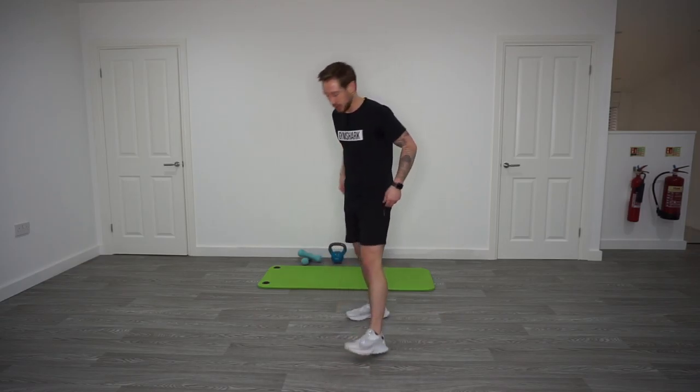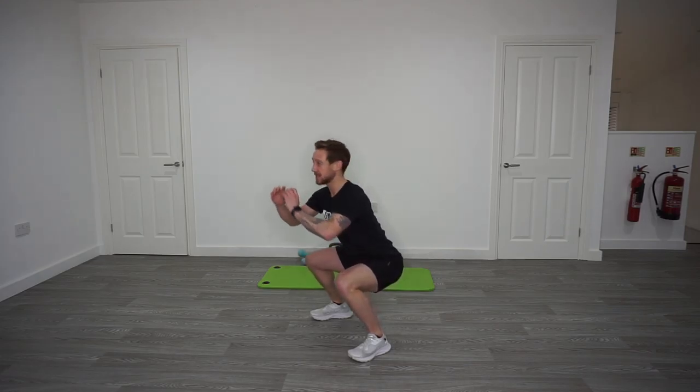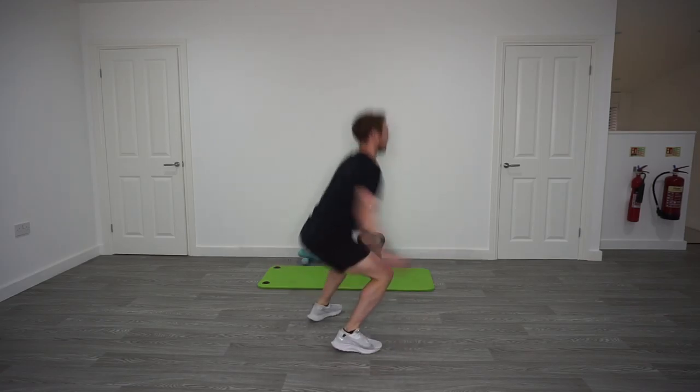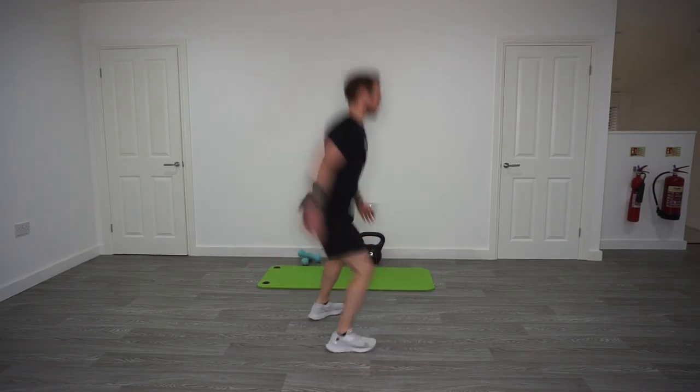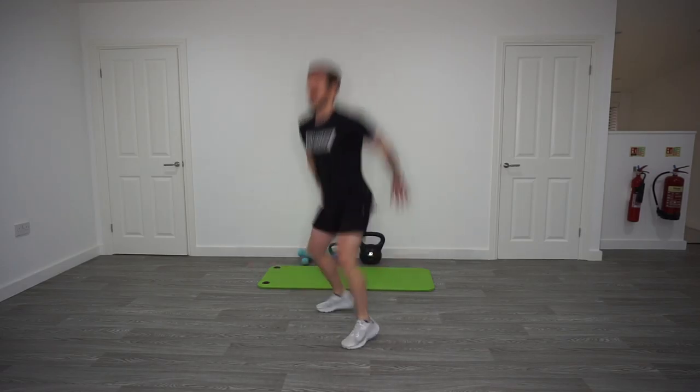Once done, 40 seconds rest. Next block: 180 squat jumps for 40 seconds, 20 seconds rest, then back into 20-second cardio intervals. For the 180 squat jump: down in your squat, power up and out, spin 180, back down. Keep working — drive through the glutes and quads, push up and out from your 180 rotation.